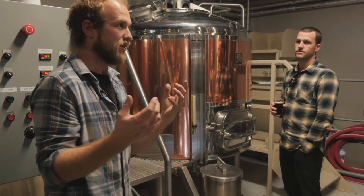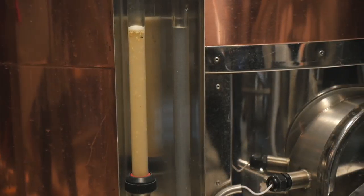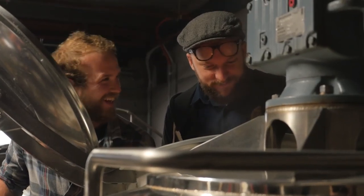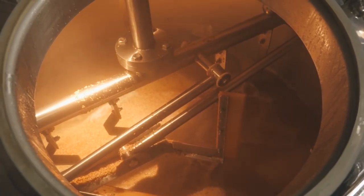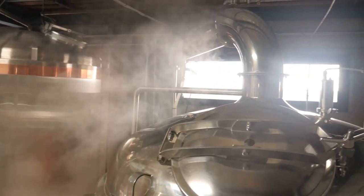We then want to transfer that liquid from here over to here but without the grain and the husk in it. So we pull all the sugary water over here — it's called wort. It goes into here which is the kettle. We transfer the liquid in there, spraying hot water through the grain bed which is called sparging, extracting all those remaining sugars out on your way over to the kettle. Then we end up with about 1350 litres of boiling hot liquid in there ready to boil.